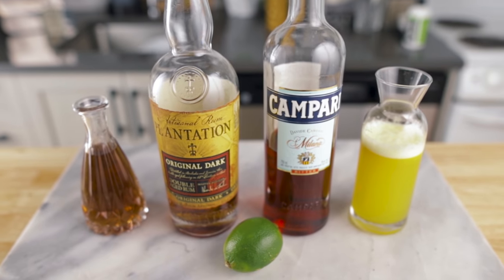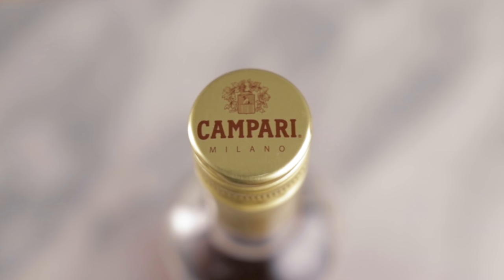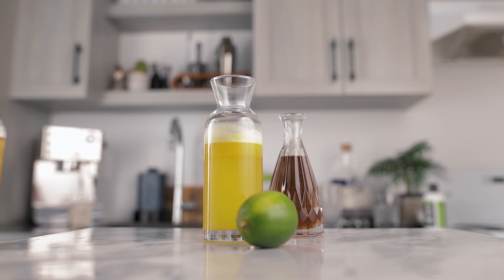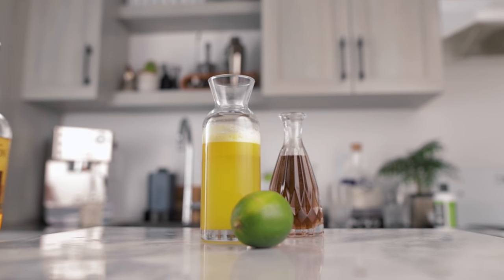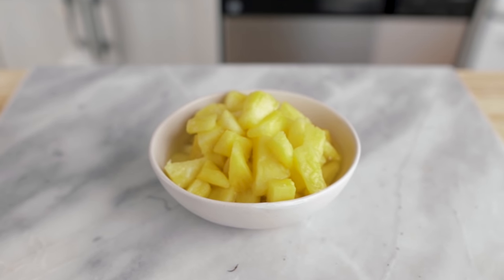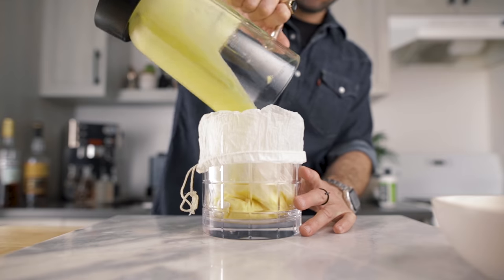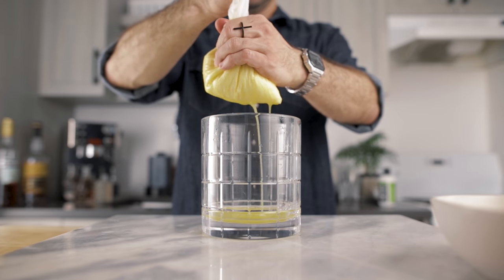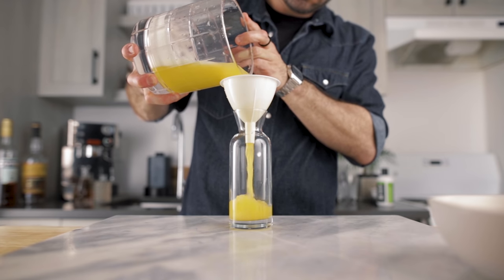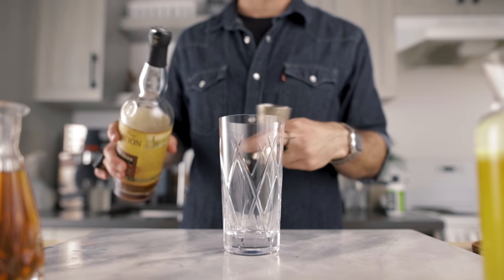For the ingredients in the jungle bird we're gonna need dark rum — I'm using Plantation Original Dark because that's my favorite, but you can use the one of your choice. For the Campari, this is not negotiable, it needs to be Campari. We also need pineapple juice, lime juice, and raw cane sugar syrup. For the pineapple juice, I like to use the whole fruit — I'll cut it into small pieces, blend it into a puree, then filter it through a nut milk bag to extract all the juice.